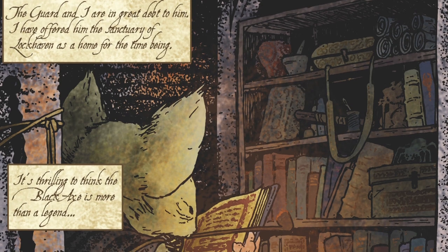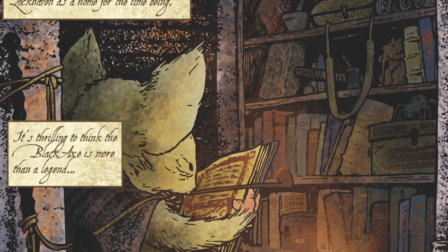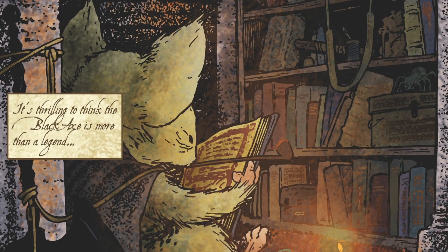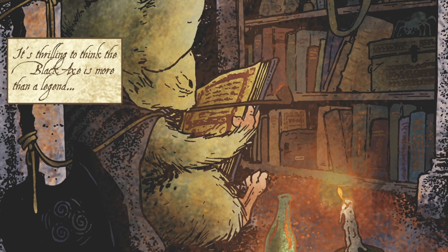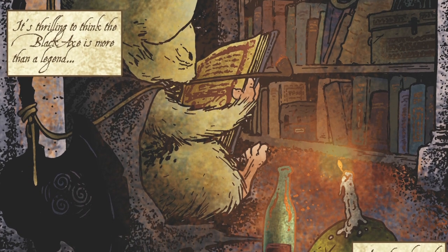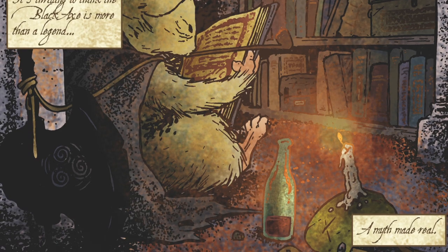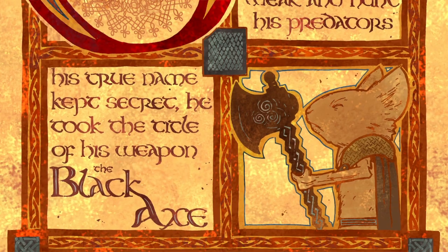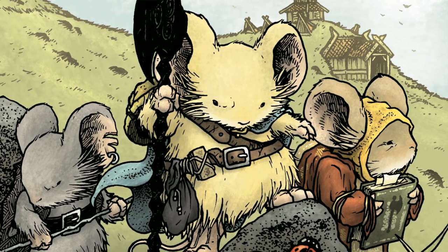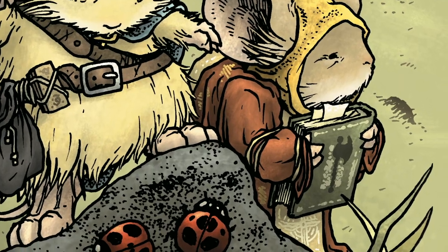On the shelves in panel three are a bronze sculpture of a mouse I made in college, Farrer's hammer that forged the axe, a piece of weasel tile from Dark Heather, and a book with the Archaea logo. The book Kelenaw is holding is open to one of the illuminated pages from issue five, and we find out in book three of the Mouse Guard series that this is in fact M's book of the history of the Black Axe.